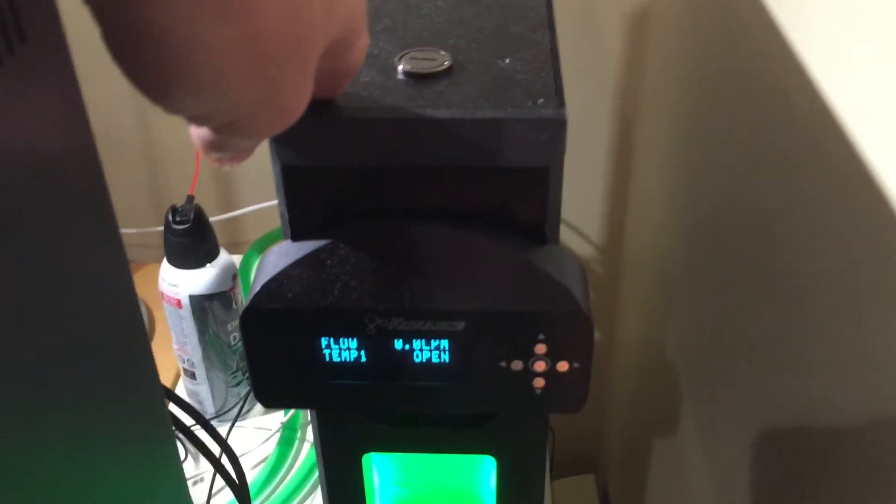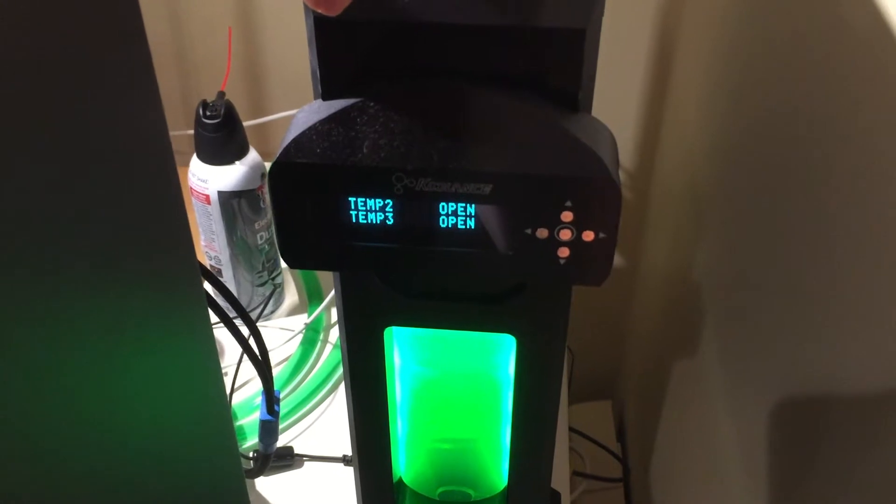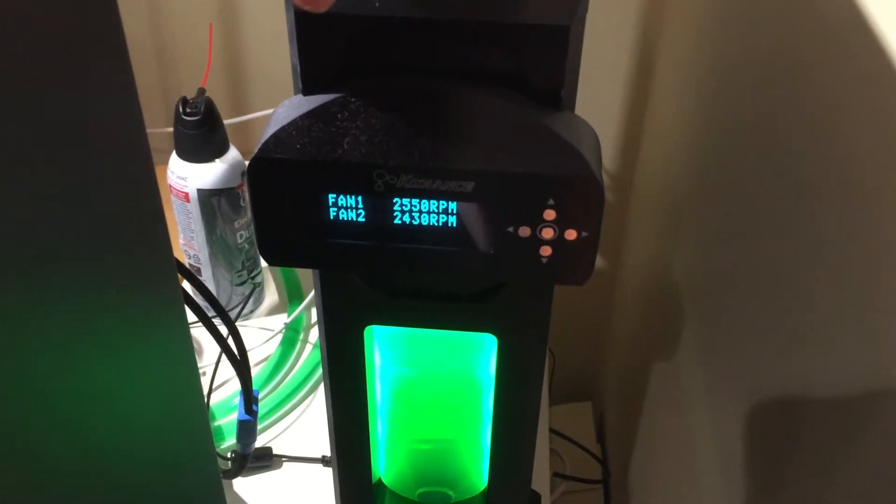By the way, this is the Copper Bass radiator. There are like two versions of them, so you can check the Coolant's website. I will post the model number in the YouTube description at the bottom.